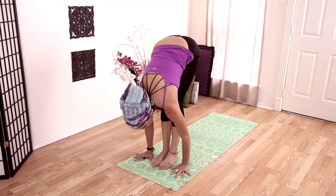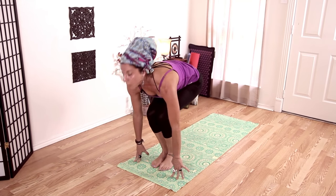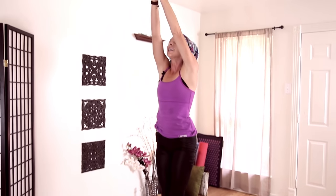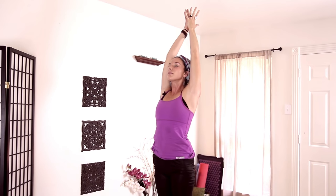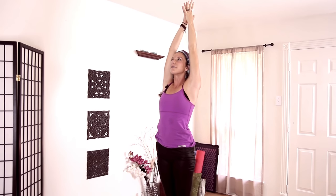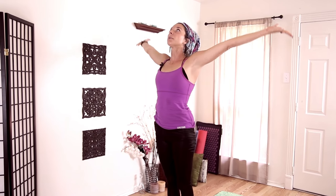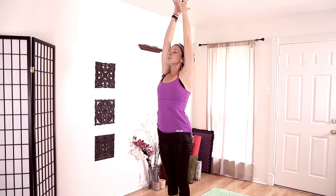Exhale. Bend your knees, come all the way up. Hands high — arms by the side of your ears. And exhale, hands to heart center. Inhale up, and exhale, come all the way through center.